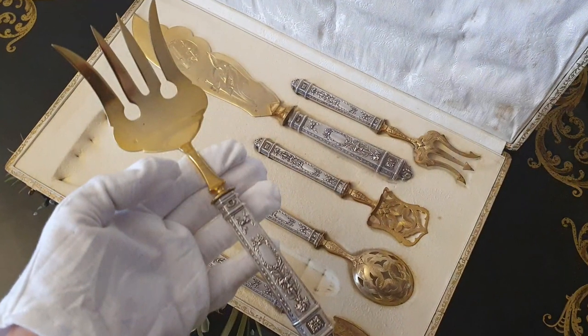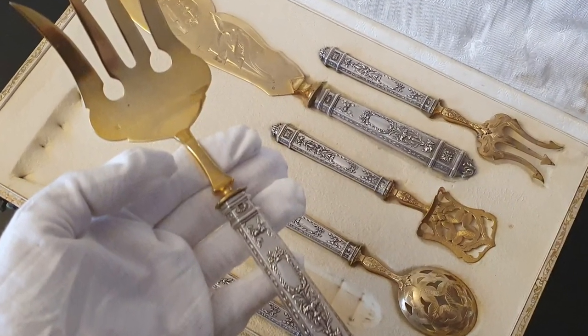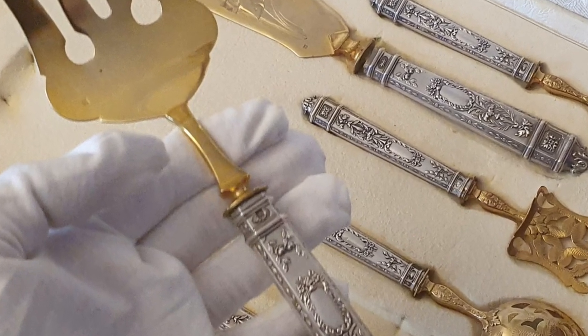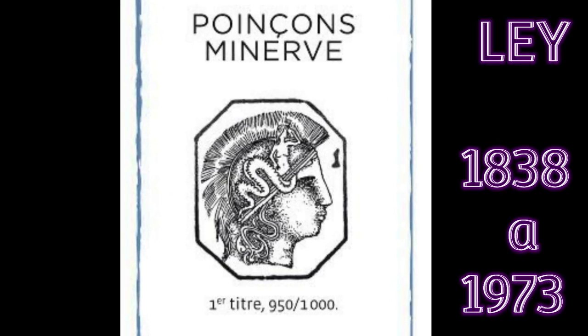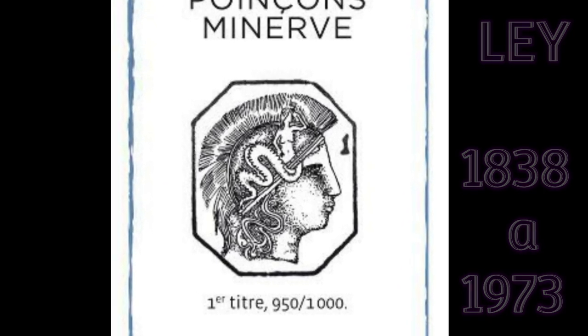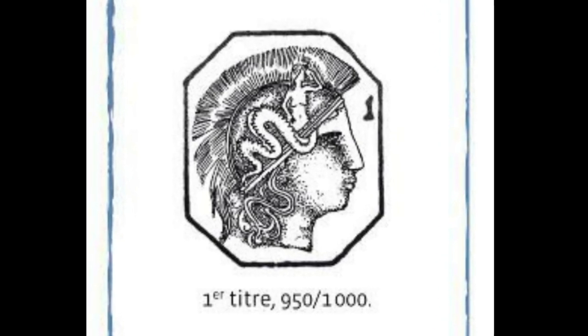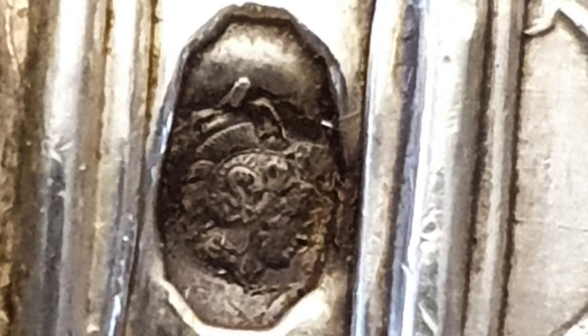El servicio presenta en cada mango la Minerva, el punzón de gran garantía de plata de ley desde 1838 a 1973. En él se muestra el perfil de la diosa hacia la derecha, con un casco y el número uno. Ese número a veces cuesta muchísimo de verlo. En primera ley se halla dentro de un octógono, como el de nuestro juego: plata de 950 milésimas de pureza.